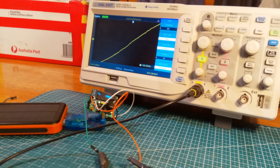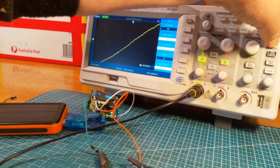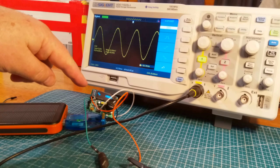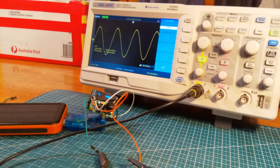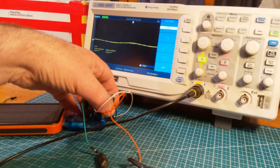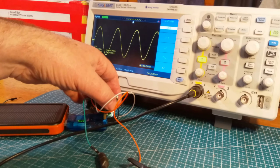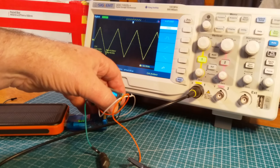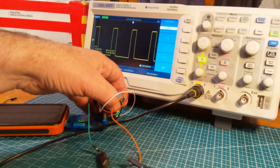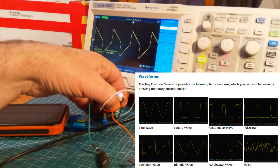So this is 100 Hz on here. There's an auto button — let me press that and see what happens. Look how cool is that! The signal generator says 100 Hz, and the oscilloscope says 100 Hz. You can change the signal by pressing the button — there's triangle, sawtooth, square wave, all still at 100 Hz measuring fine.